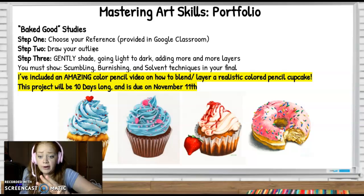I'm looking for three techniques in your final. I'm looking for scumbling — that's going in soft loop-de-loops with your color pencil so I don't see any harsh lines. Burnishing — that's when you layer color pencil and then push it down with a white color pencil in order for the color to pop out more. And a solvent technique — solvent is when you rub a little bit of nail polish remover or rubbing alcohol; I prefer rubbing alcohol. In your final, the rubbing alcohol will start to blend together some of those colors. Experiment first. I've included a video of a girl that will show scumbling and a solvent technique in her own cupcake drawing to show you how well this can look and some things to avoid.